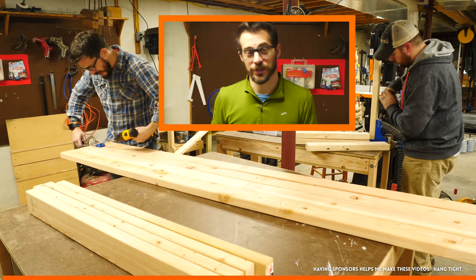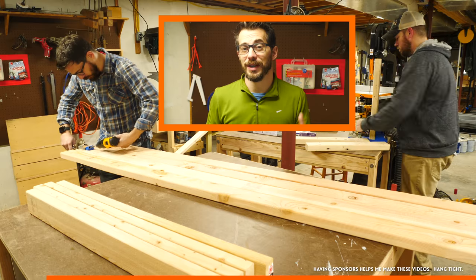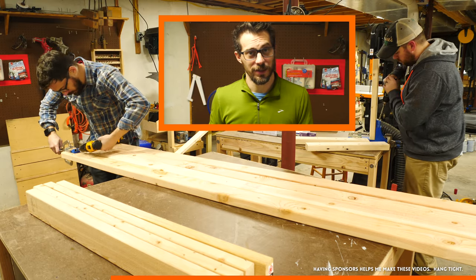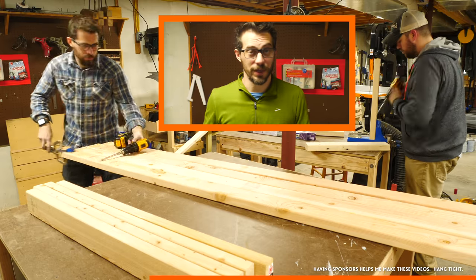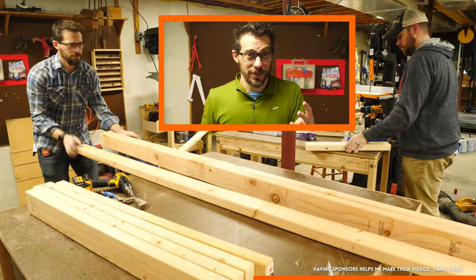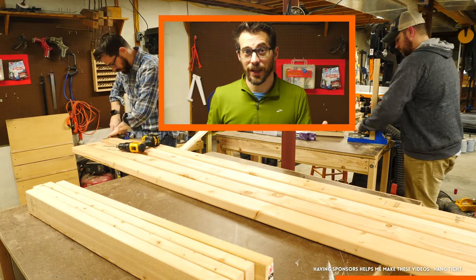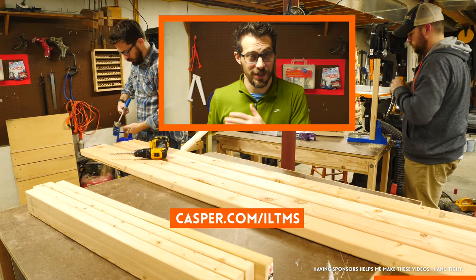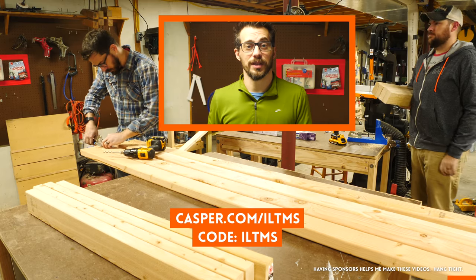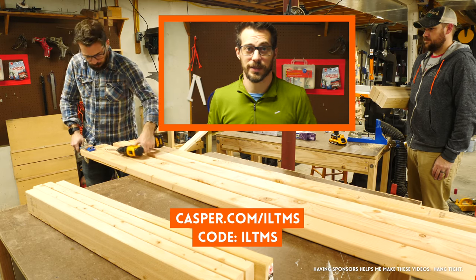Big thanks to Casper for sponsoring this video. Their mattresses are designed, developed, and assembled in the U.S., and you get to sleep on it in your house for 100 nights. We all spend a third of our lives in our bed, so you may as well be comfortable. If you don't like it for any reason whatsoever, they'll give you your money back and come take the mattress away. They have three mattresses now: the Original, the Wave, and the Essential. Check them all out at Casper.com/ILTMS and use the code ILTMS to get $50 off select mattresses. Thanks, Casper.